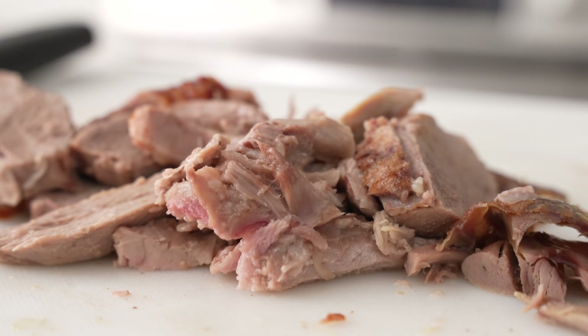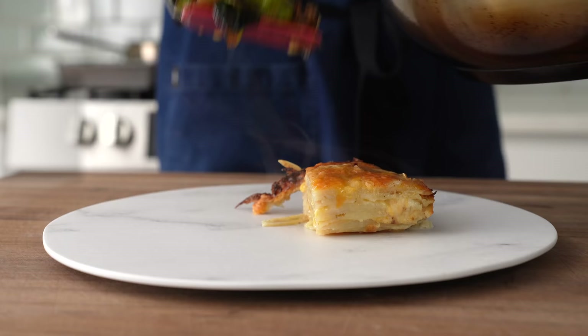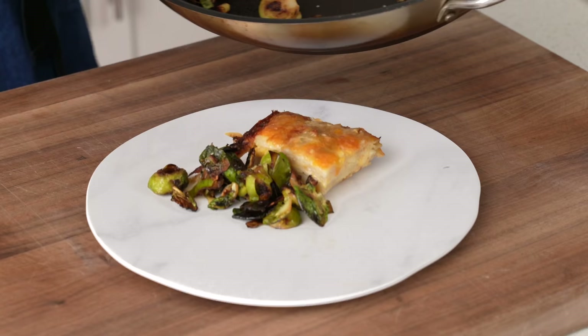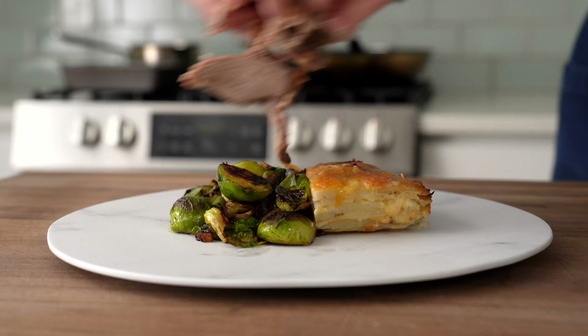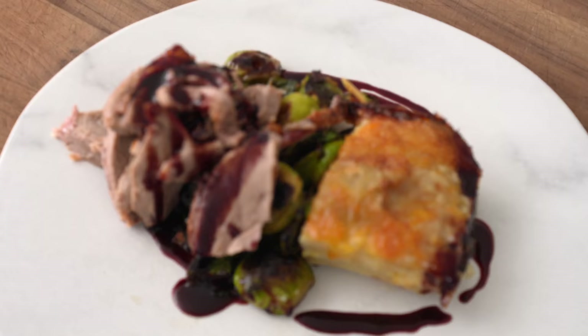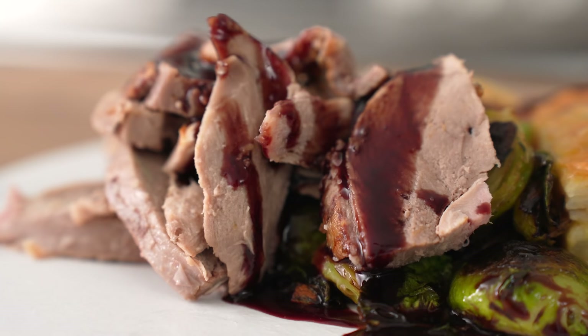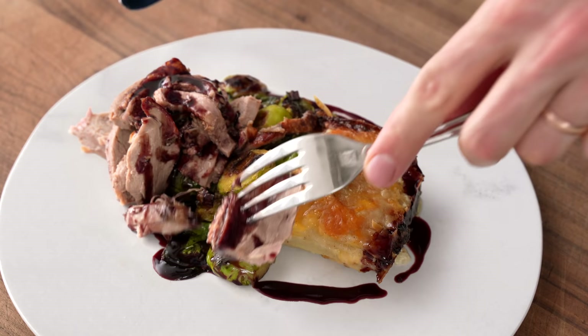I'll be the first to admit that this plate of food is not low labor at all, but that was never the point. The idea here is to serve your friends and families something truly special and decadent that blurs the line between home cooking and a nice restaurant. The duck is moist and savory, especially with that meaty, fruity cherry wine sauce. The potatoes are perfectly tender, and the leek-Brussels combo is both light and vegetal, but sweet and dark. It's a perfect cold-weather feast, and I really hope you treat yourself to it sometime soon.